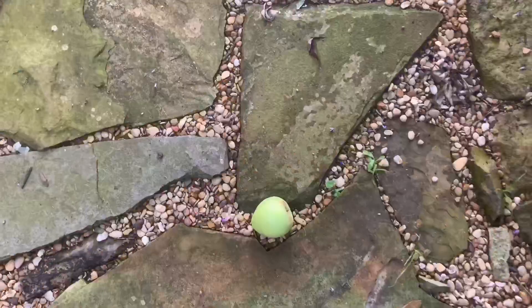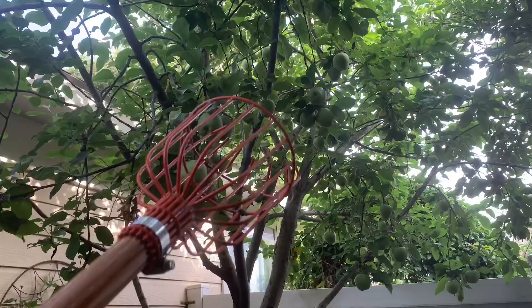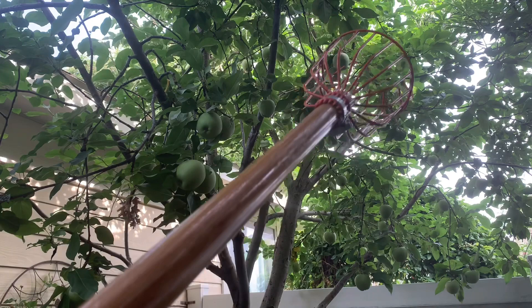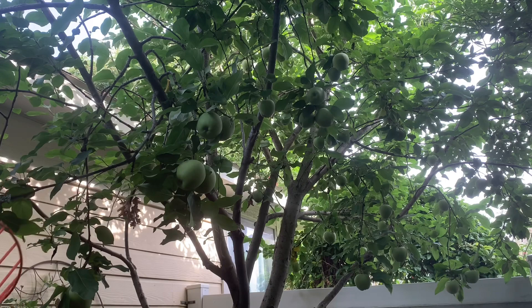How do you know when apples are ready to be picked? Because they start falling on the ground — plus Facebook memories! I also have this handy dandy apple picker tool with a really long handle, so first we'll just take off the fruit that I can reach.